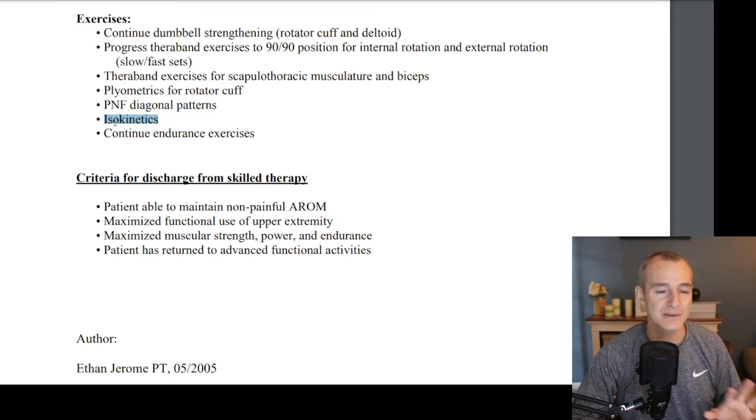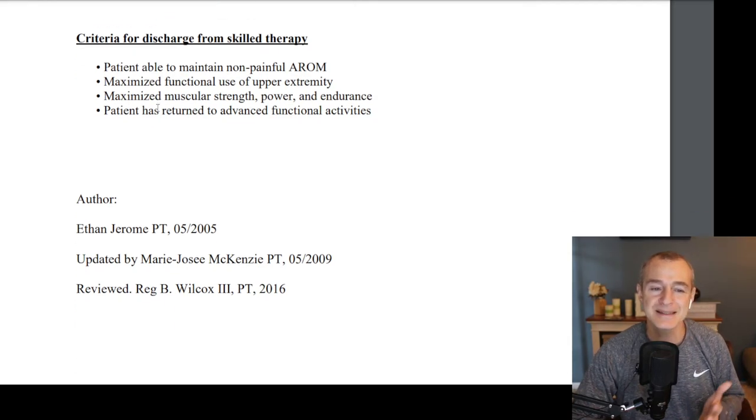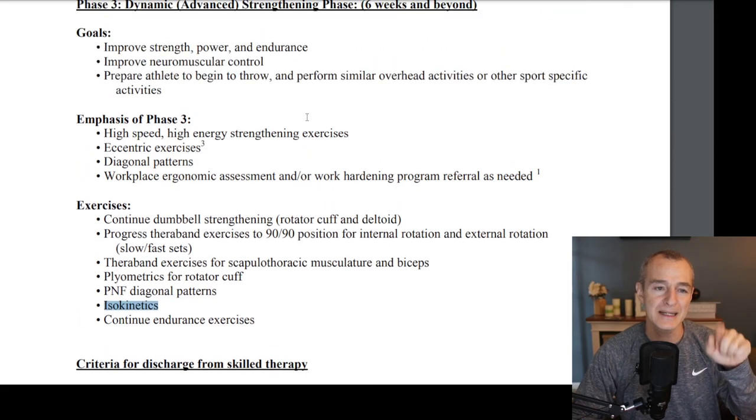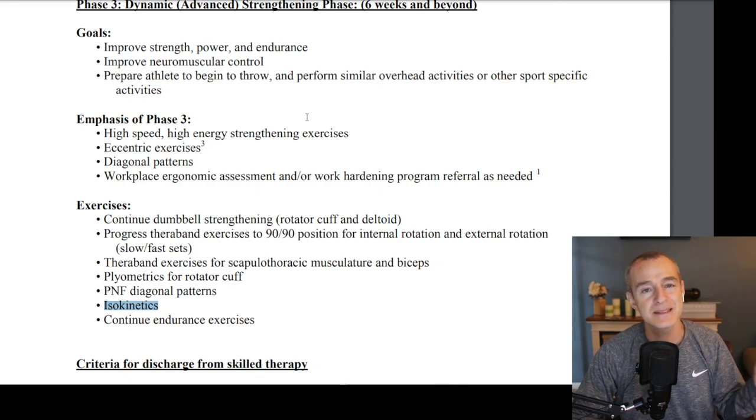Most people don't have an isokinetic machine — don't worry about it. We just need function. Whatever your functional level is, that's what we want to focus on and get to max capacity. Criteria for discharge from therapy: the patient is able to maintain non-painful active range of motion, maximize functional use of the shoulder, maximize strength, endurance, and power, and the patient has returned to advanced functional activities. This is an awesome protocol. I'll post the link to this specific protocol in the video description below. If you've had a subacromial decompression, please share your experience in the comments so others can learn from it. Thanks so much for watching, and I'll catch you on the next video.